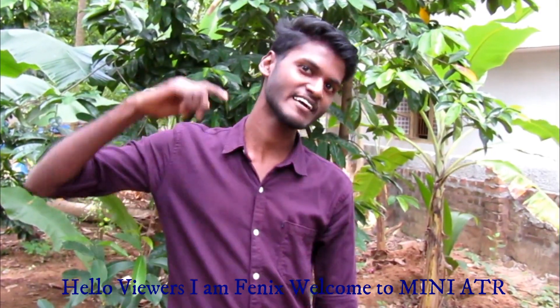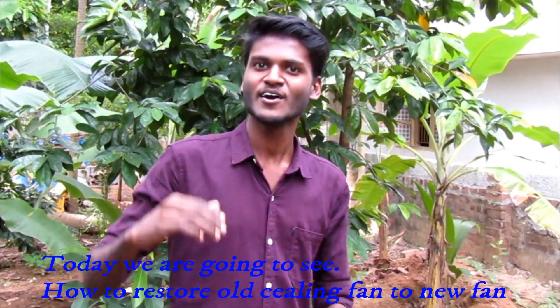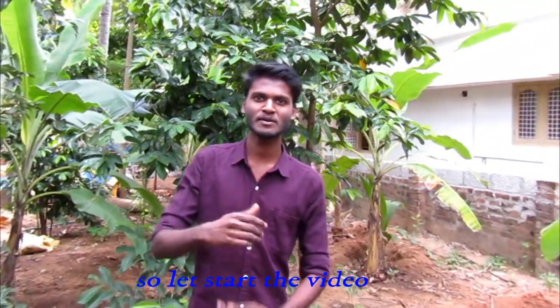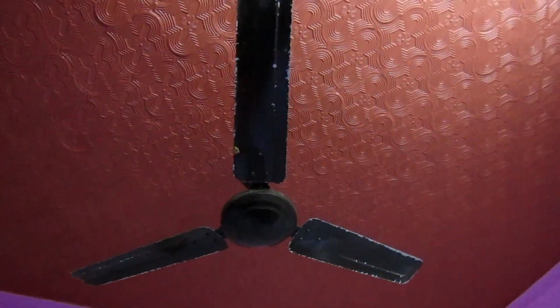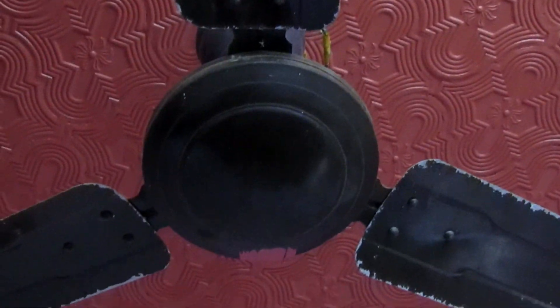Hello viewers, I am Fenix. Welcome to MiniArt. If you want to see what we are doing here, we will see how we are doing this video.